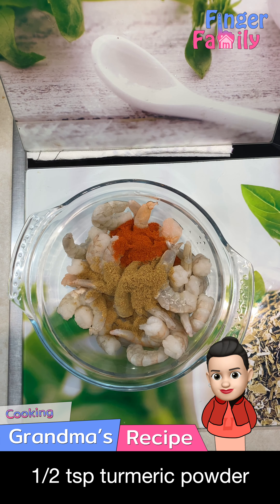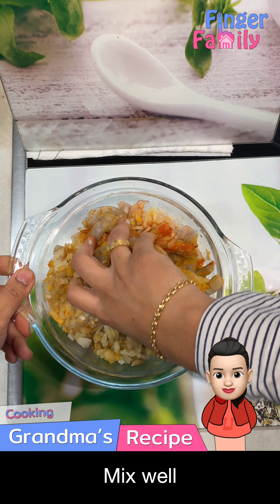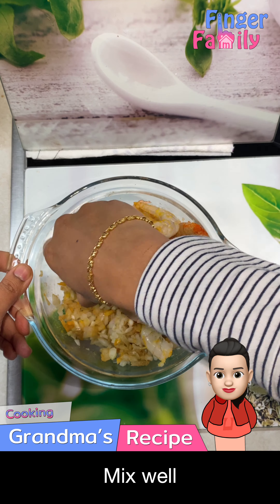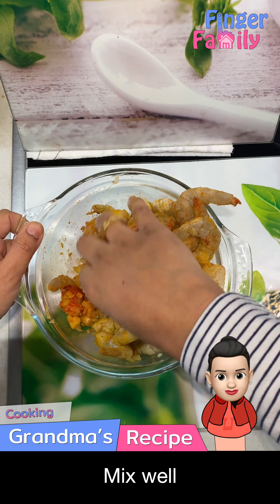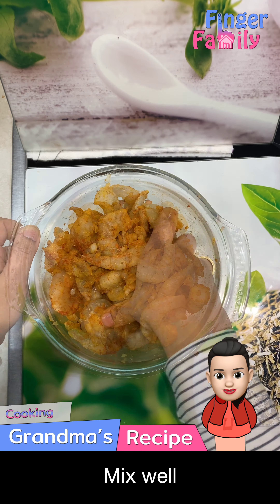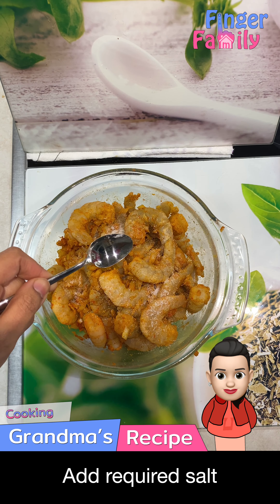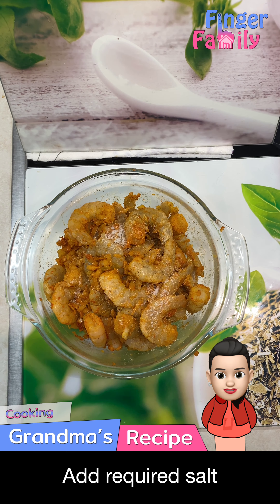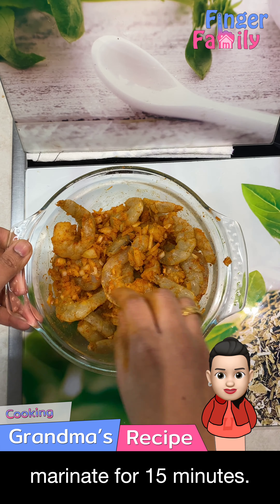Add 1 finely chopped onion. Mix well, add required salt, mix well, and let it marinate for about 15 minutes.